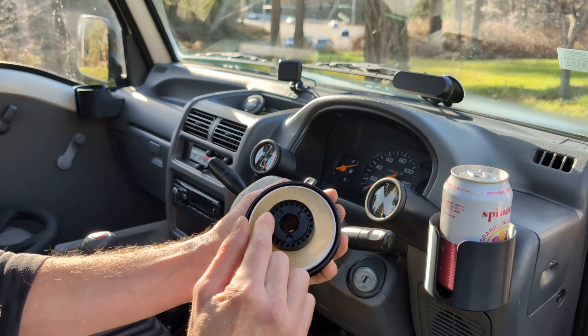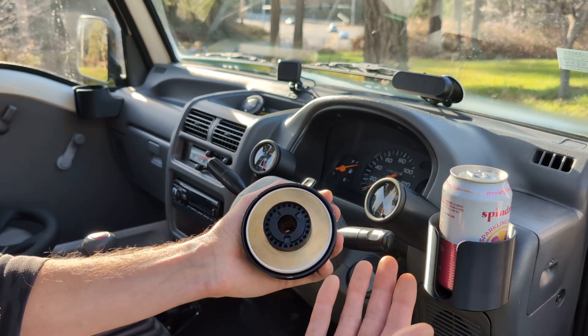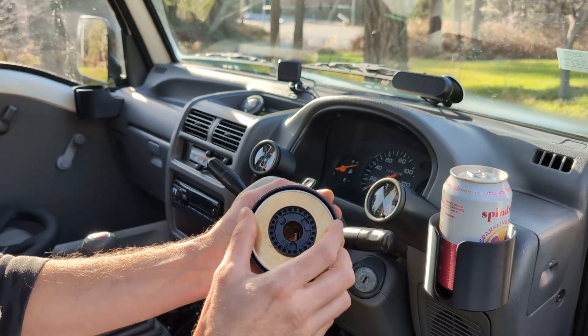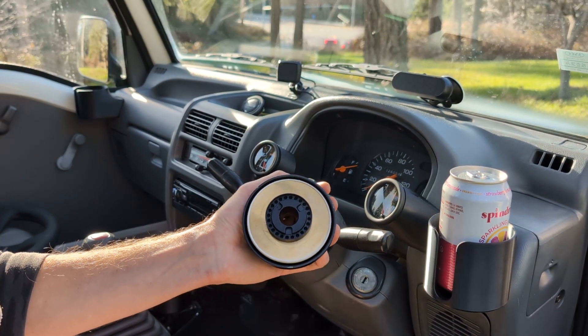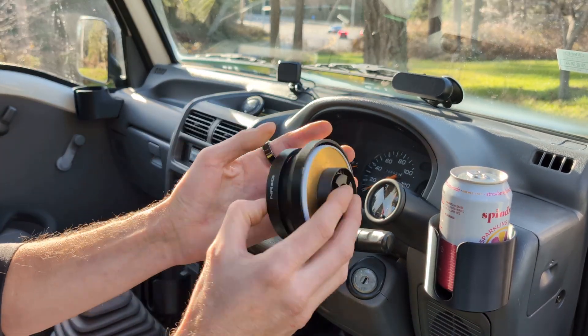— that ring just slides straight onto there. It slots into these tabs right here. The tabs are offset in a non-symmetrical way so it only goes on one way — if you try to put it on the other way it's not going to work. It has to go on this way. You have plenty of slots here to line up with your cancel ring when you put it on.